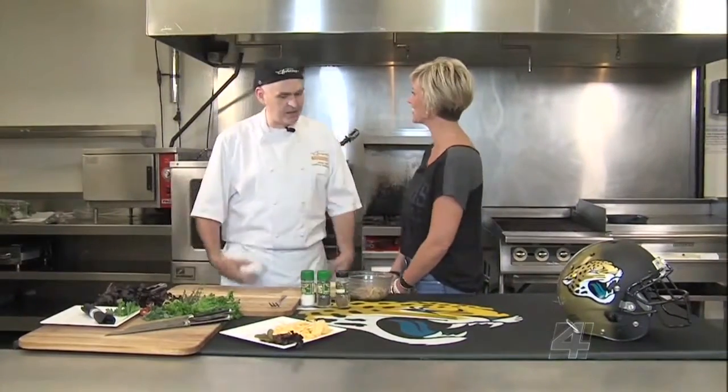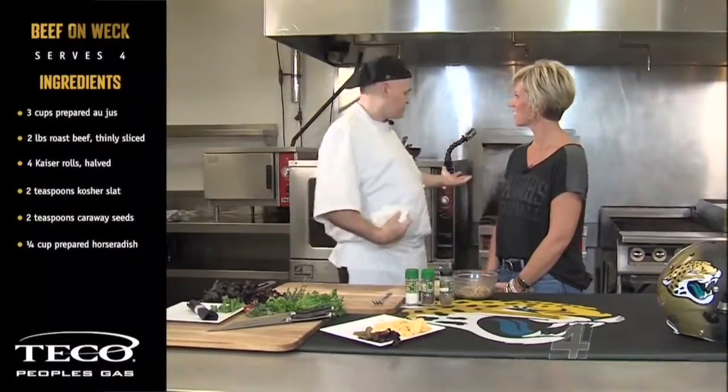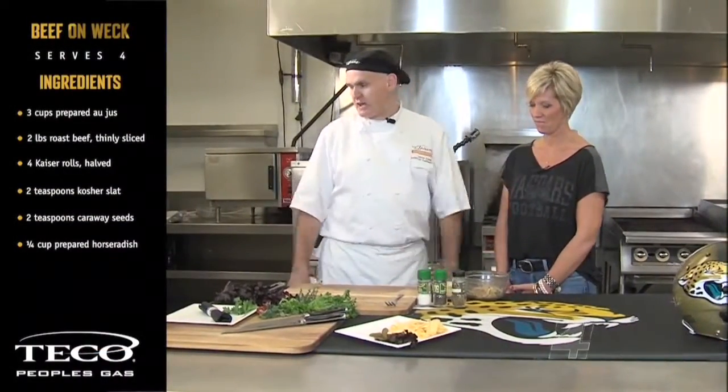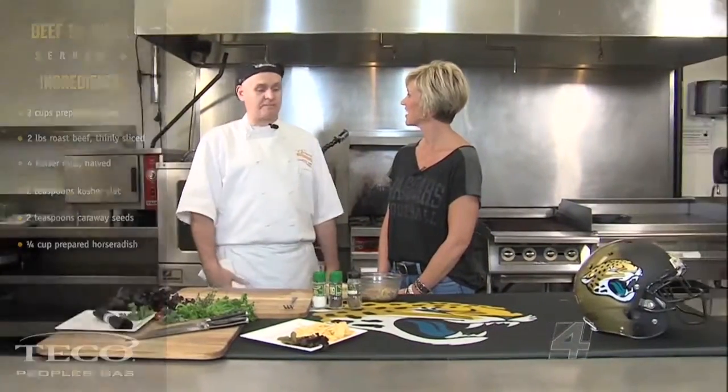We're back with game day grub here at Everbank Field. I'm here with Michaela Bradley. We're here in the Everbank kitchen today with natural gas. What we're going to do today is make a beef on weck. A lot of Buffalonians will know this as a sandwich you might know as a French dip sandwich.